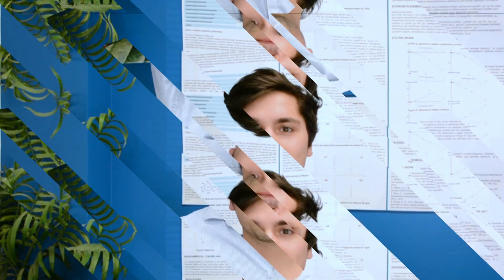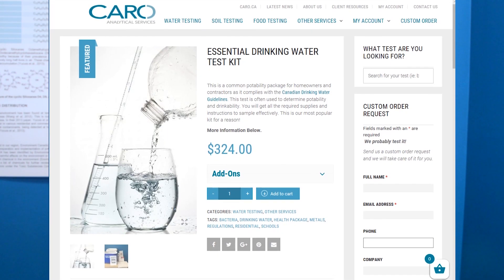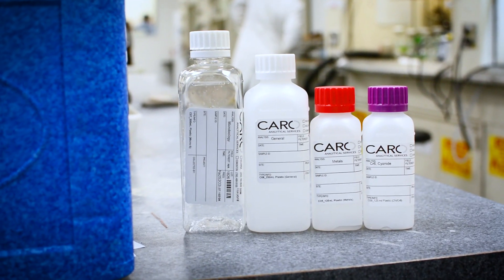Today I'm going to break down the essential drinking water test kit. You might be wondering: is this kit for me? What do I get? When will I get my results? What does it all mean? In this video I'm going to cover all of these for you.